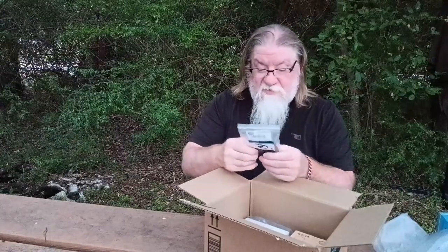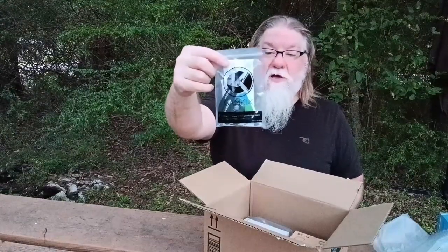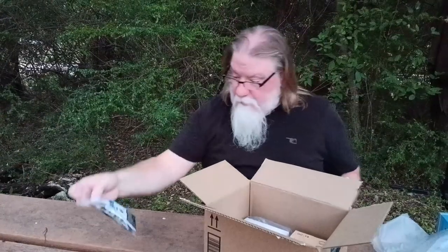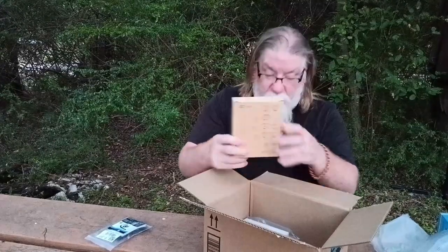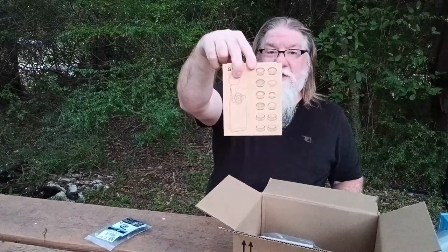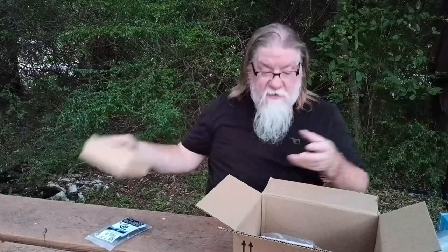Also in the order there's a camera remote for using with the Bluetooth on the phone so I could take pictures with it — so there's the remote. Oh, I forgot I ordered this too — this is a set of lenses for the phone, so we'll unbox that here in a minute.